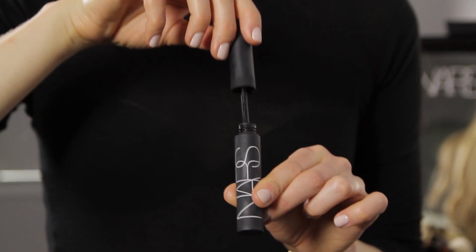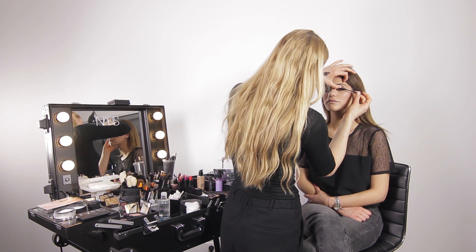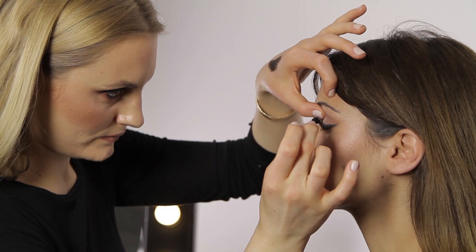Some Audacious Mascara to finish the eye makeup. Then we're just going to brush the brow up and use the Brow Perfector pencil just to fill in any gaps.